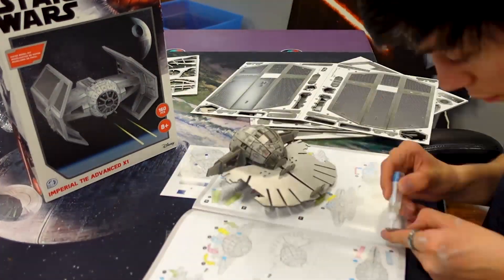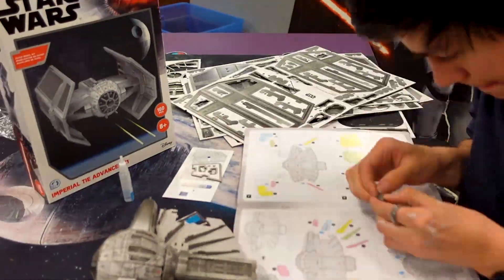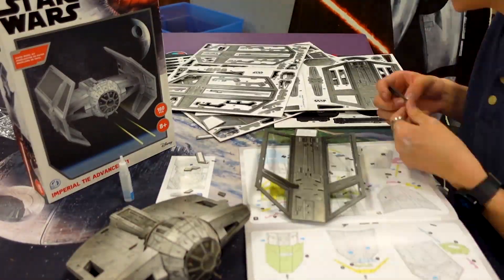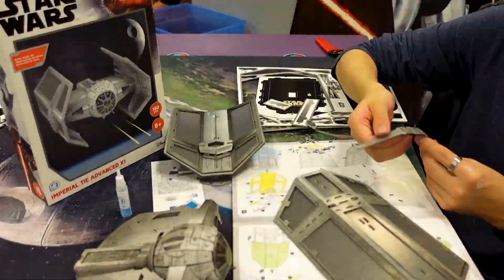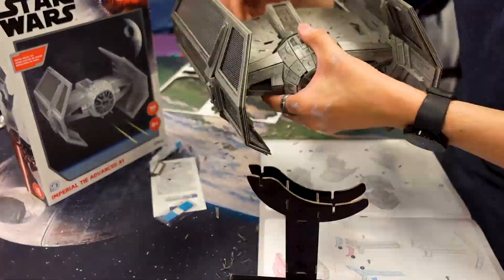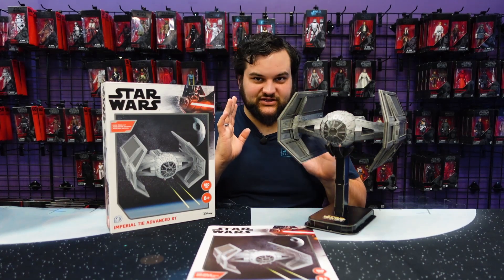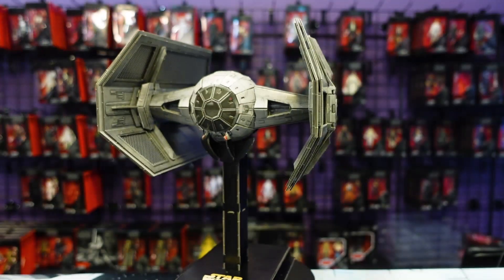Andres doesn't quite have the model kit building skill level as Orrin — he hit a little bit more bumpiness. So this is another good time to make the point: if this is your first time putting one of these together, take your time with it. Don't rush. Just because the average build time is two to three hours doesn't mean you need to rush, because Andres had to go back and fix some things after assembling on camera. He didn't quite follow the advice to take your time, make sure pieces line up before you try to put them in, because if they don't line up, other pieces won't line up because of it.